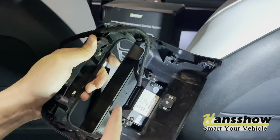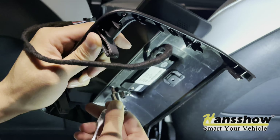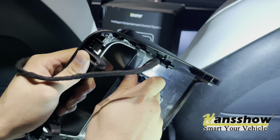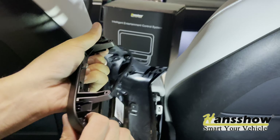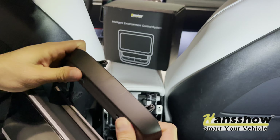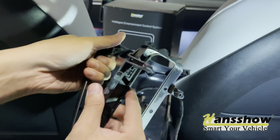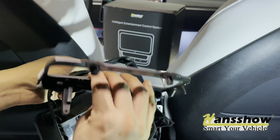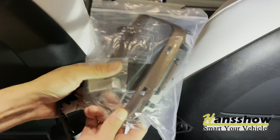Go ahead and remove those eight Phillips screws — just take your time. Once you have them out, go ahead and pop this open. Just like that — swap this out with the Hancho-provided USB-A.